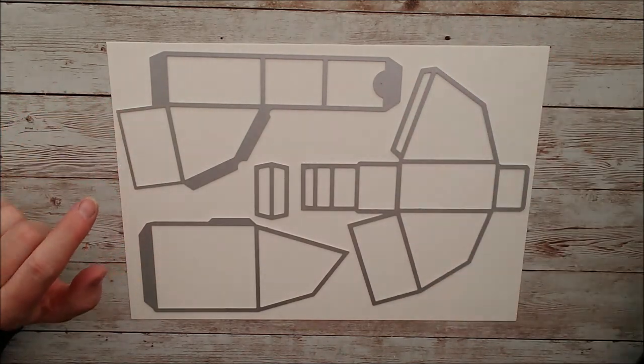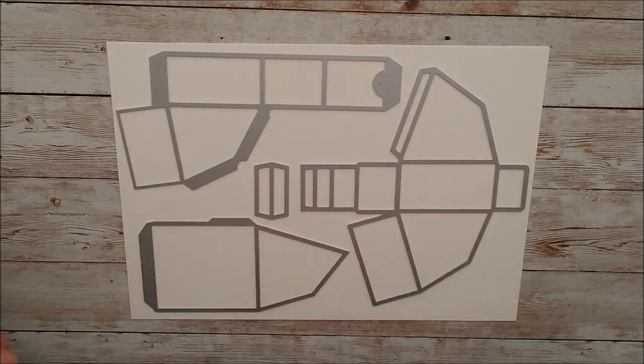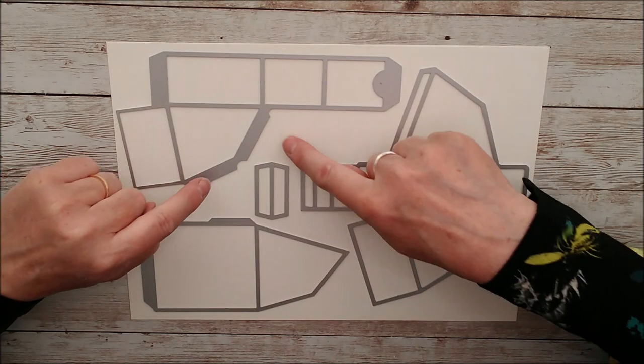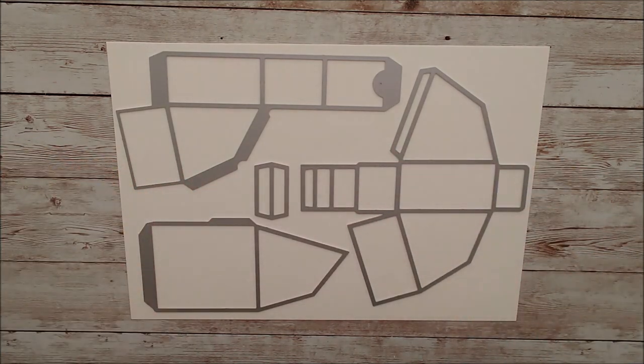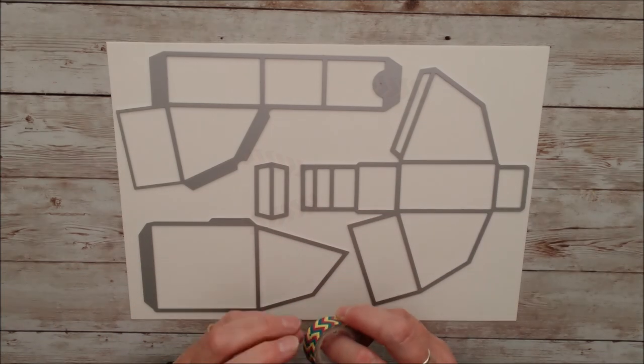I'll tape them on and then I'll run that through, and if I can keep these taped together, I'll just be able to lift that off and then put it straight on to the next page and carry on. I'll have some little pieces in here that I can use later on as well, so I won't be wasting any of the card. So I'll tape these together first of all, and then I'll go ahead and cut them.